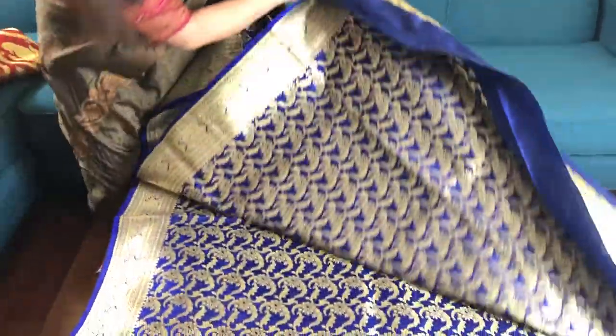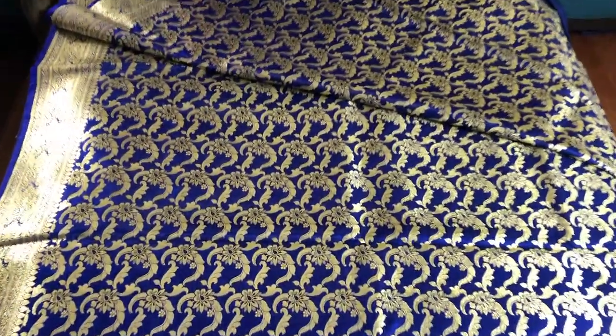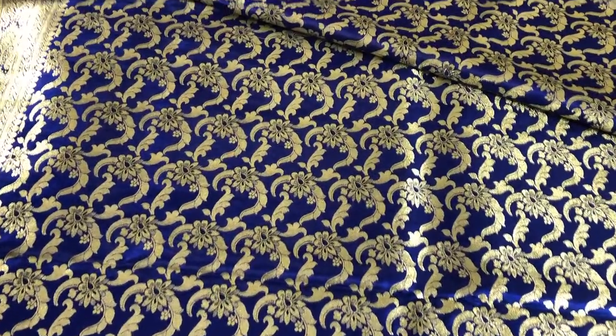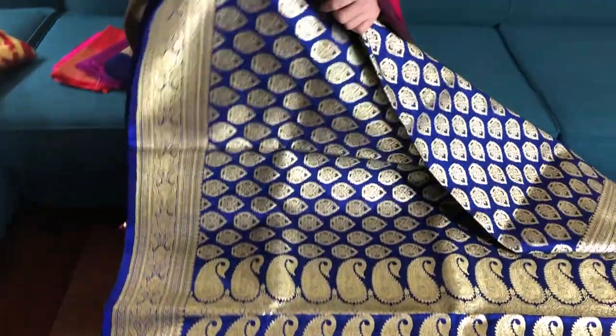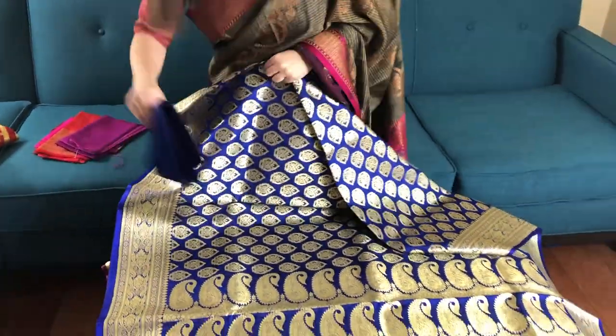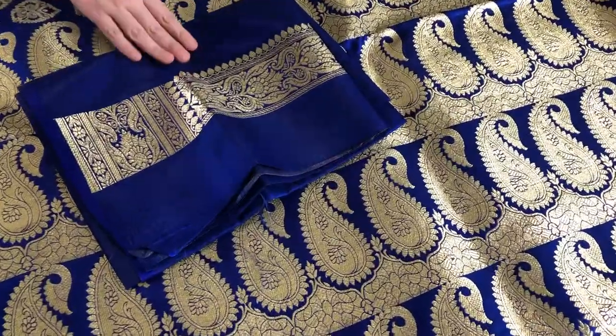This is the lower half of the body with this pattern as you see. This is again one hundred and twelve dollars and fifty cents. This is the blouse piece for the saree — this is semi-katan silk.